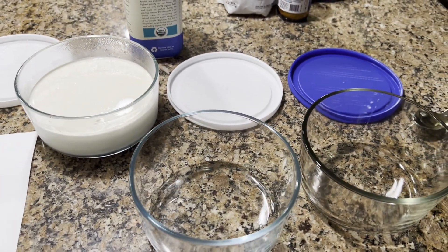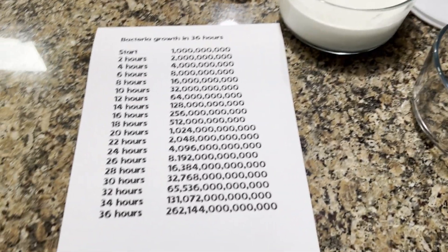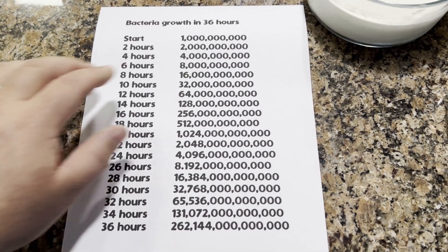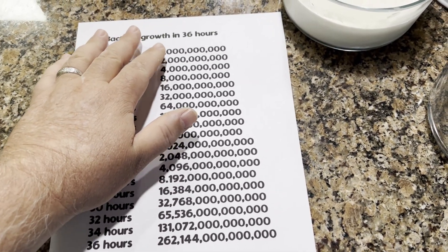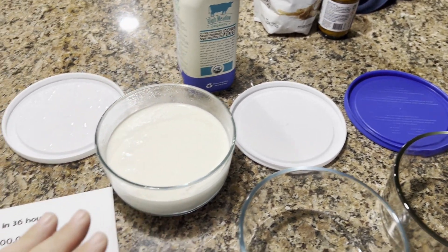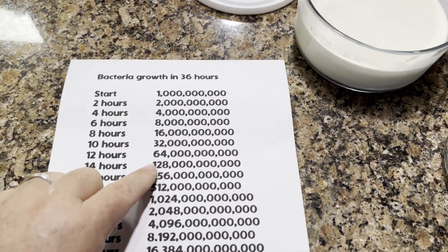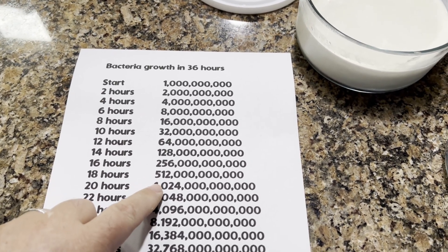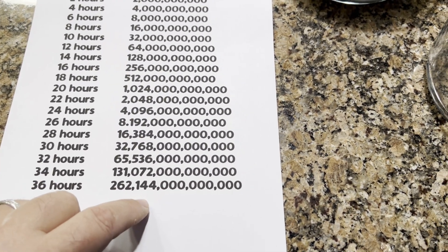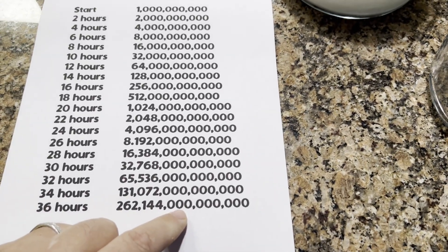One of the things I wanted to show you is — you keep hearing there are trillions of bacteria in this yogurt, but I've never seen it broken down. So if it's 36 hours, why 36 hours and what's the big deal? For simple math, just say you start off with a billion. This label says 300 billion per gram, but we'll say a billion. You see how this number doubles every two hours? At 20 hours it's gone from one billion to a trillion, and after 36 hours it's now 262 trillion cells of bacteria. That's a huge number.